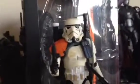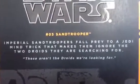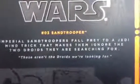Starting with the Sand Trooper. The box is a very nice description of the figure. Out of his package, here's a little demonstration of the figure itself. It says, 'These aren't the droids we're looking for,' and it has a nice picture of the Sand Troopers, Luke Skywalker, and R2-D2.